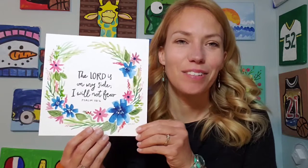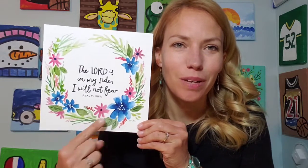The verse I did this time was, 'The Lord is on my side, I will not fear.' It's from Psalm 118, verse 6. I added some blue and some red flowers that kind of go all the way around the outside. I will walk you step by step through how to paint this picture, and you can always add your own flair to it as well.